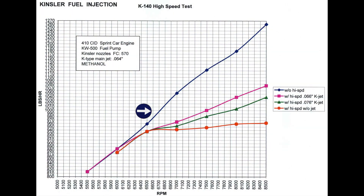The black line shows the fuel system without a high speed. The red line is the K140 without a restrictor jet — note that the fuel system has very nominal flow increase to the engine. The green line is with a 076 thousandths restrictor jet, making the fuel system richer than no jet. The pink line is with a larger restrictor jet, making the fuel system richer than the 076.